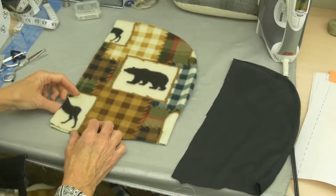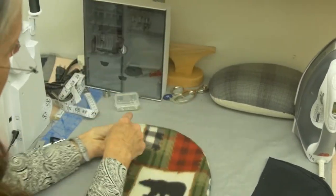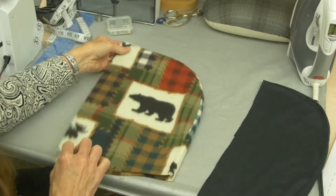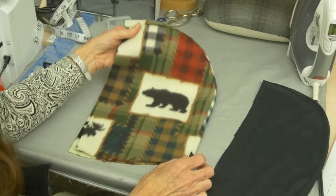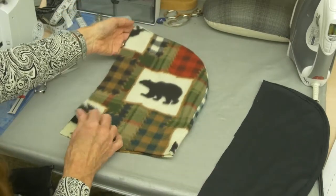The first step in making your hood, if you look at your pattern guide, it is going to tell you to stitch that curved back seam of your hood. You will stitch that seam and finish it the same way you finish the rest of the seams in your jacket. For this particular jacket, I have welted the seam — I've stitched it and welted it.